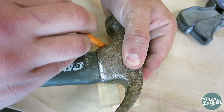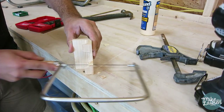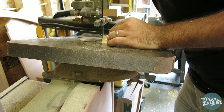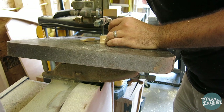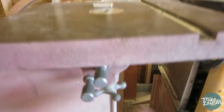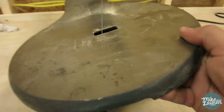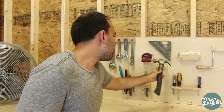Next up is the hammer holder. This one was made using some scraps from the speed square. I ended up just kind of eyeballing and penciling and carving and shaving and sanding. Conveniently, my bandsaw only tilts to the right and my scroll saw only tilts left.